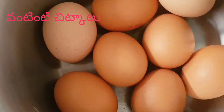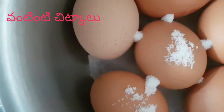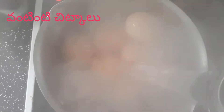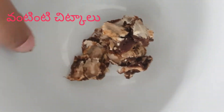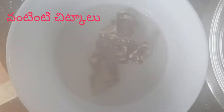We will add the egg to the egg. We will add salt to the egg. We will add salt to the egg shell. We will also add salt.